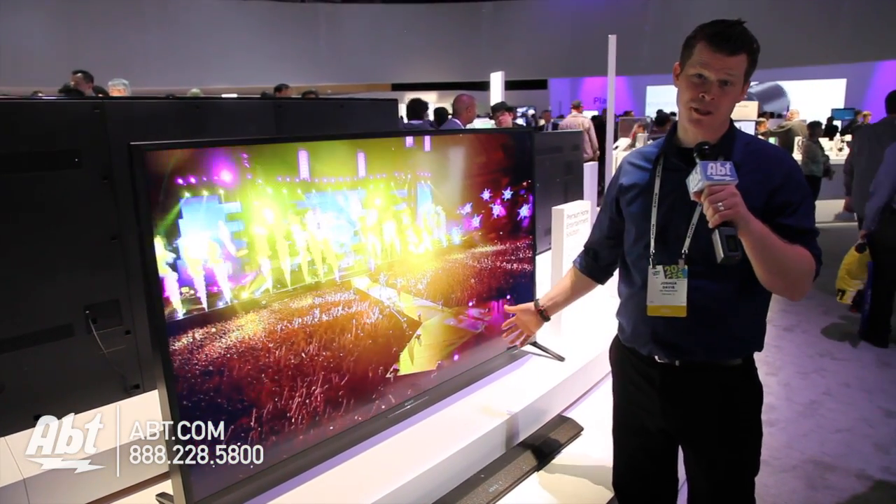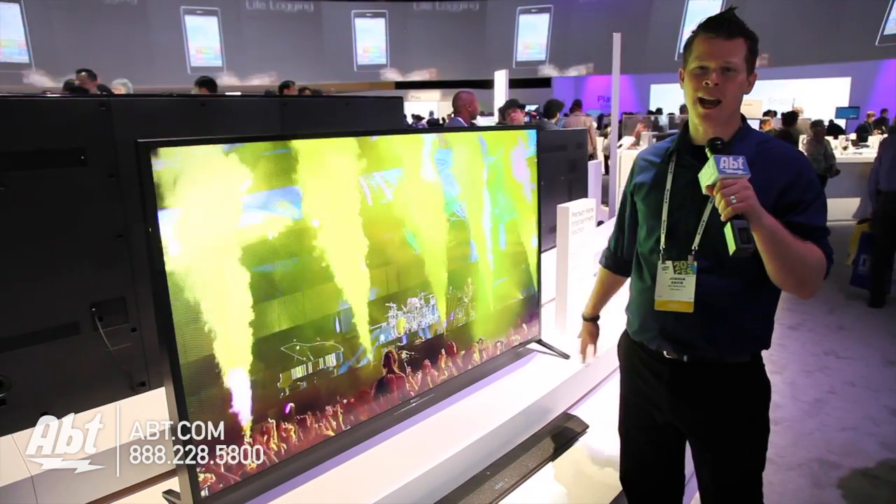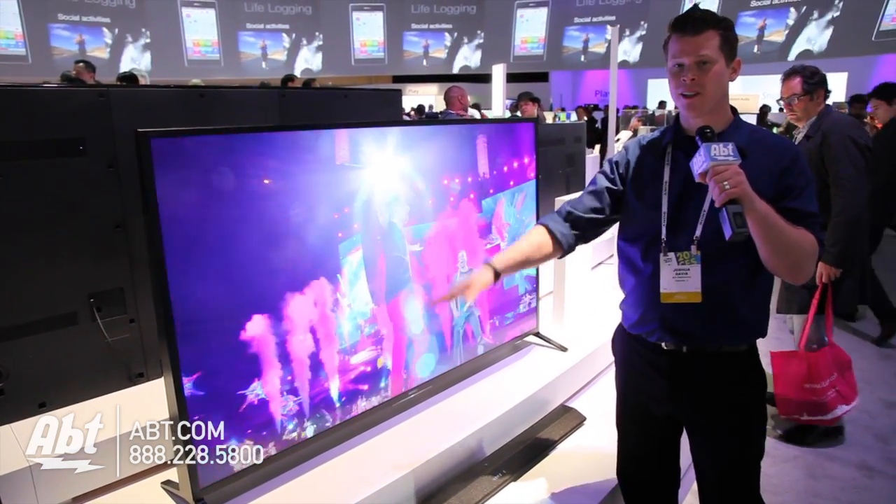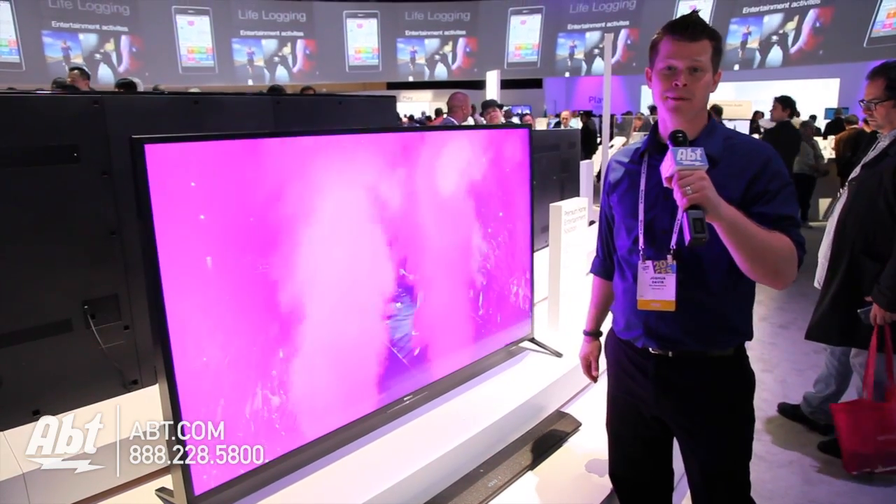Lots of options with the W Series. There's also a step down — there are other versions of this series — but the wedge design without the speakers is still going to be around. Find out more at app.com.